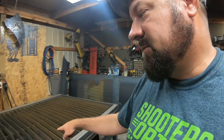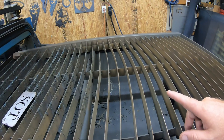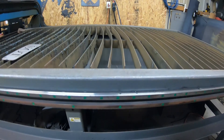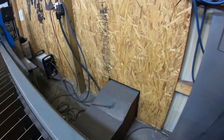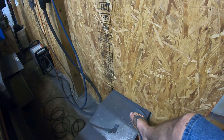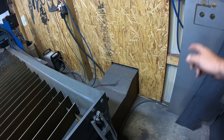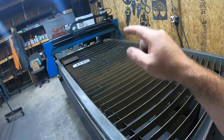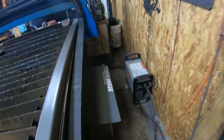This downdraft system did not come on this table — I repeat, did not come on this table. I ordered it without and added it myself. I cut out what I needed to make the trough. You can see the box running out over there, the outlet right here, it runs out the back of the shop to the fan. These tables are notorious about grounding, so we've got a 20-foot ground rod driven in the ground out back — make sure you've got a very good ground on these tables.